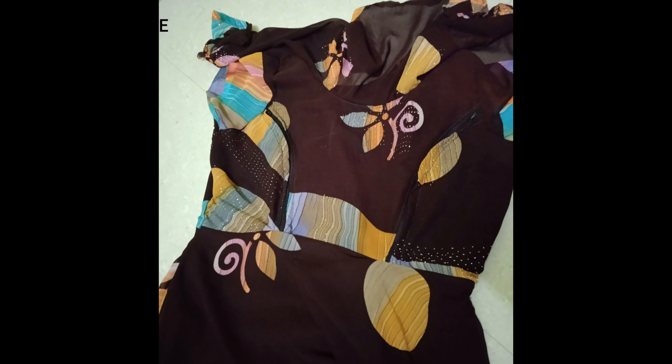You can attach the zip to the princess. You can maintain the shape and keep it neat.